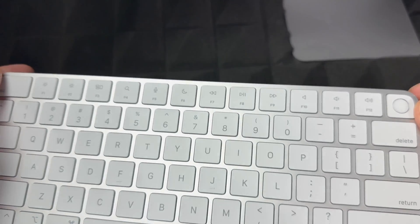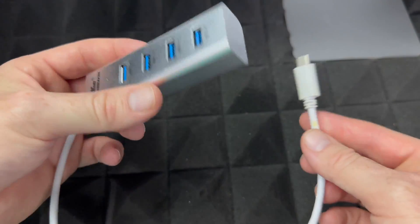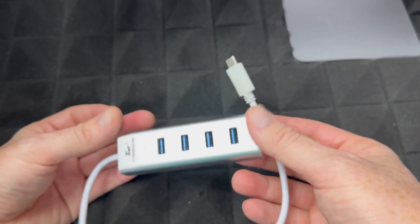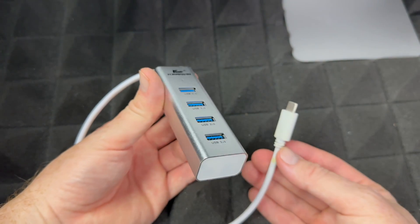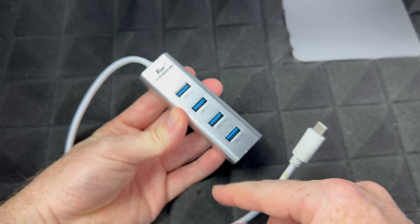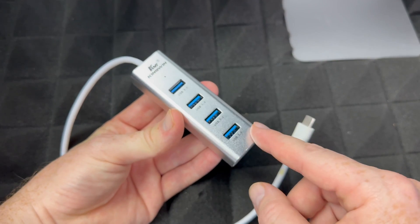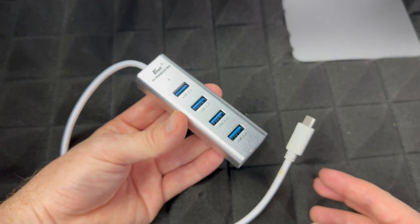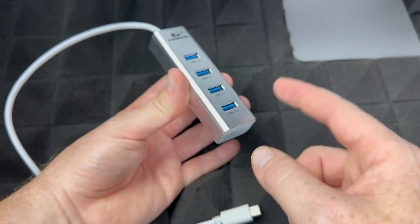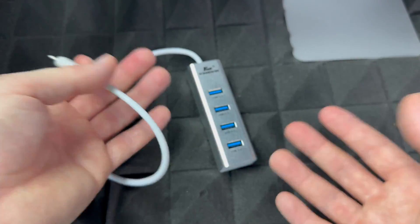Something that didn't come with your Mac that you should look into is a USB hub. It doesn't have to be like this one — there are much better ones out there, including some with a built-in power source. You'll want one of these so you don't have to reach for the back of your iMac every time you want to plug in a USB-C or regular USB device, like a USB stick or external hard drive, since the iMac only has USB-C ports.